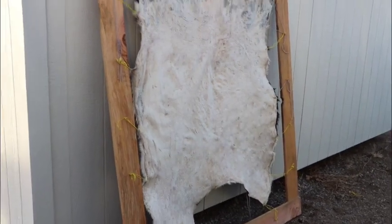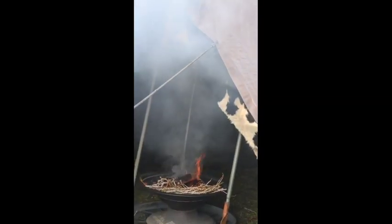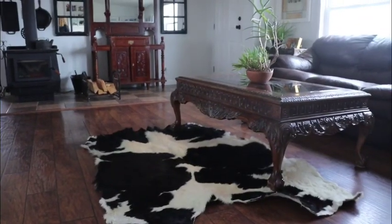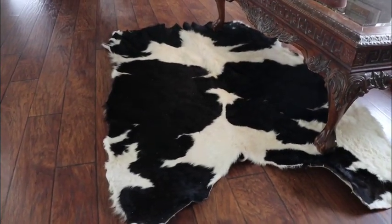My husband created a wooden stretcher for me. I pulled the cowhide gently and made some holes in the hide so that I could put yarn through it. Apply some oil to the skin side of the hide. When it is still drying, I used a wooden stick, sandpaper, wire brush, and my hands to stretch the cowhide. When the leather is dry, it will be white — you'll want to work it with your hands.